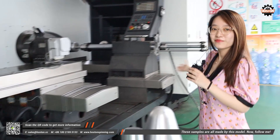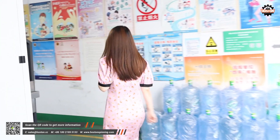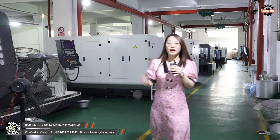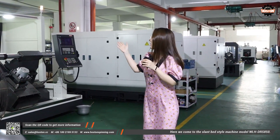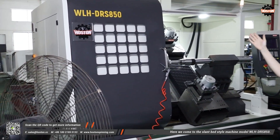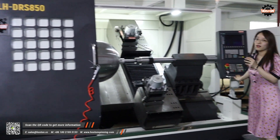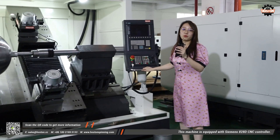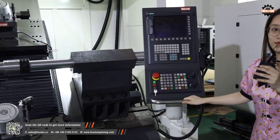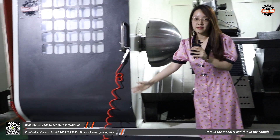Now follow me. Here we come to the slant bed style machine, model WLH-DRS-850. This machine is equipped with a Siemens 828D CNC controller. Here is the manual and this is the sample.